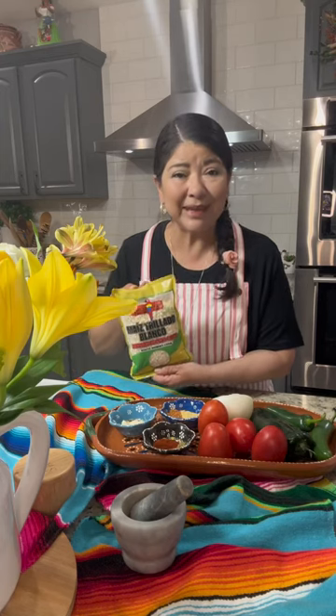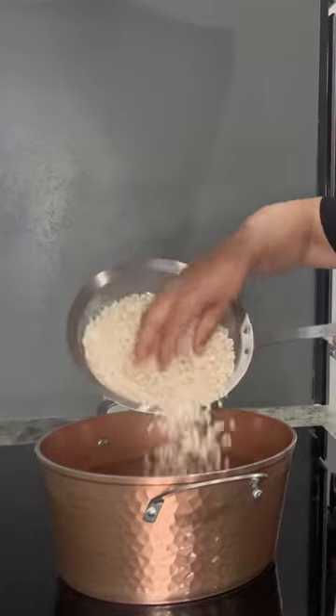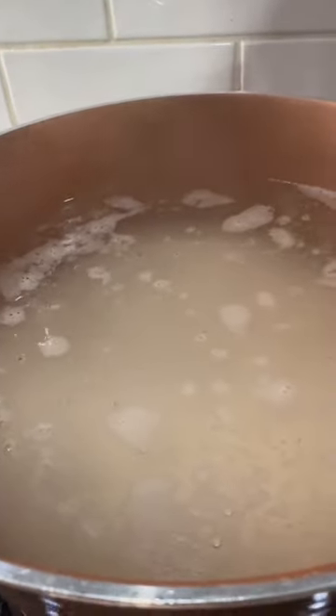Today I'm going to prepare una sopita de chacales, crack corn soup. After rinsing the corn, boil it in water and a little bit of salt for one to one and a half hours.